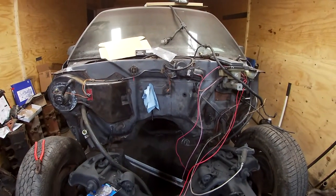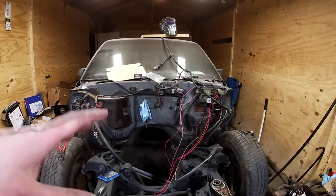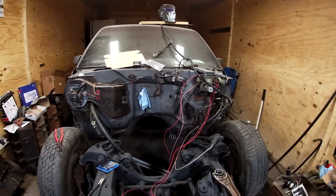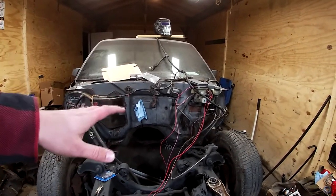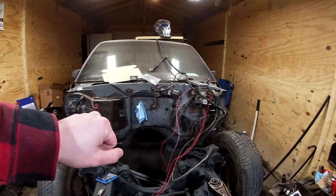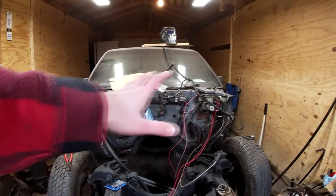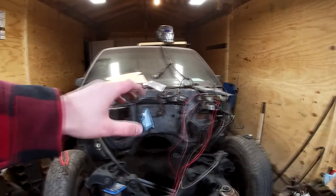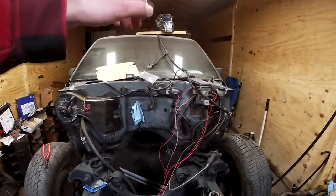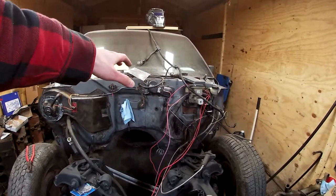I've been reading your comments and I do appreciate you guys reaching out to me and asking me questions. I hope I help some of you along the way, but I'm making this video since I have the motor and transmission out. It'll be a little bit easier for me to navigate around and show you how I'm going about wiring up my 1987 S10 for my 1968 327 with an HEI distributor.